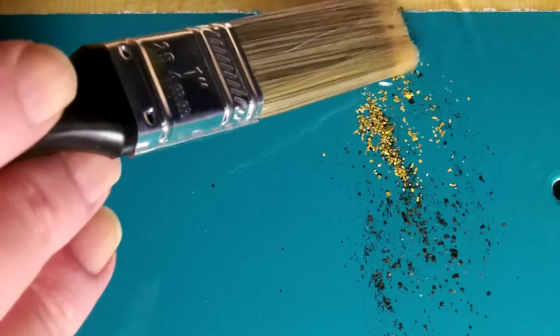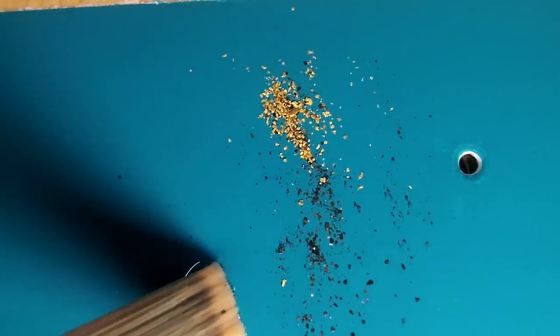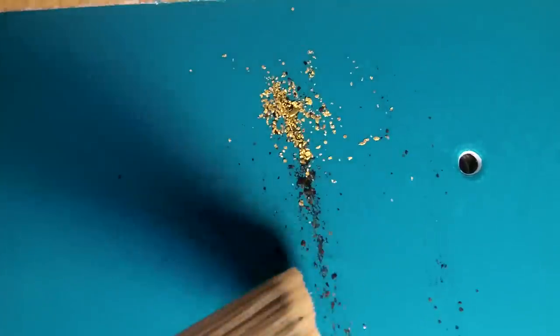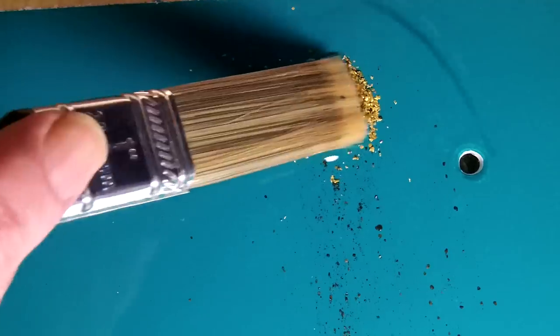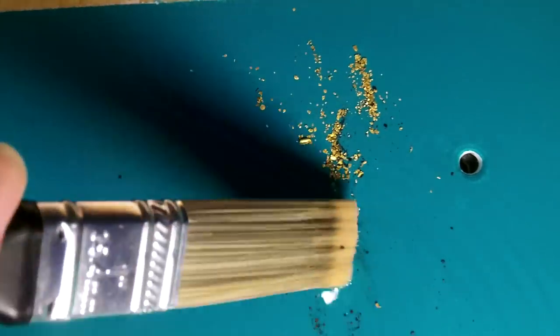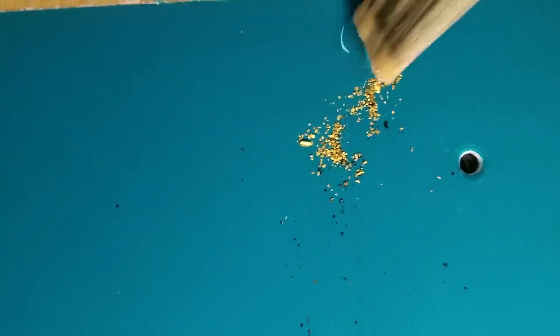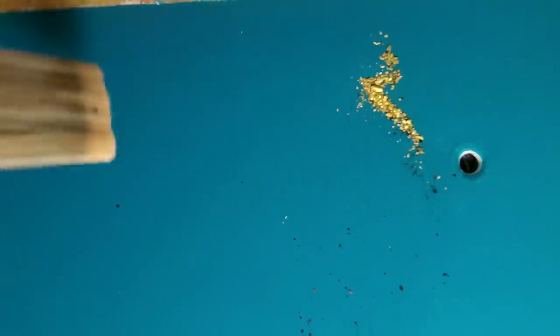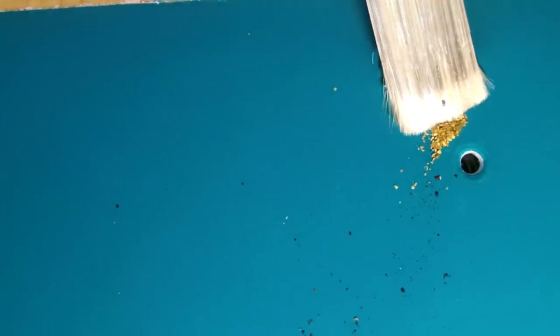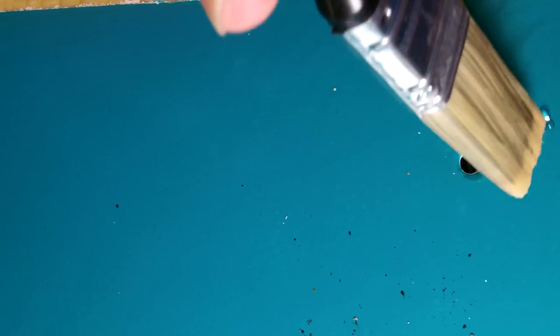You just keep working the gold around with your brush, separating it from the black sand. It takes a little time and effort but it'll clean up fairly quickly. It certainly helps if your gold is all screened to the exact same size so you can fit your water level to that particular size. But if you've got a mixture of coarse gold and fine gold, it's kind of like herding cats - some of them are going to get away from you. Just take a little patience and keep at it.